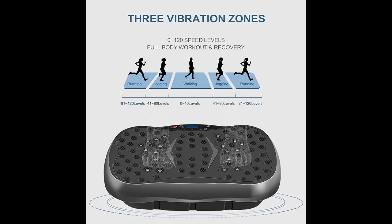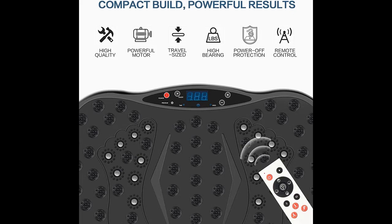A great gift idea choice for those you love, perfect for home, office, and travel use. Comes with remote control, resistance bands, and a detailed manual.